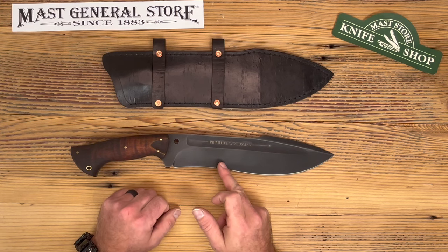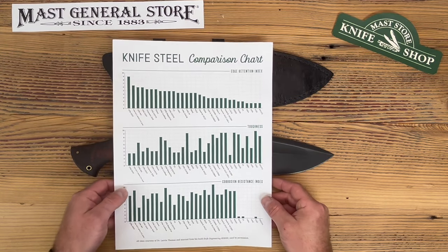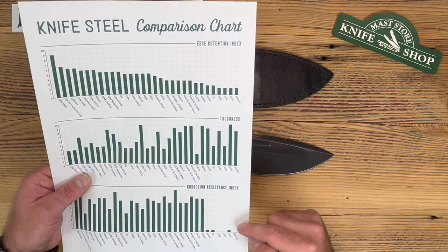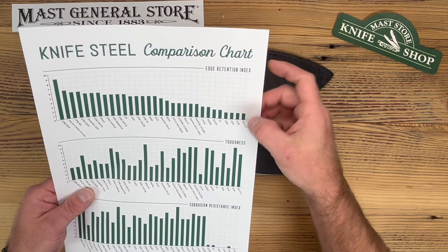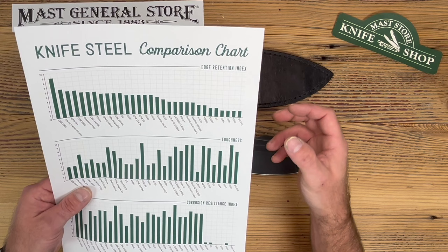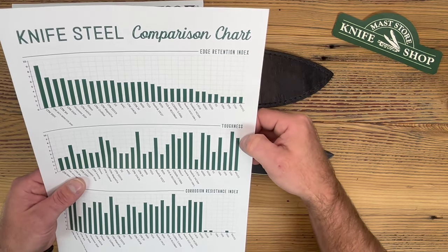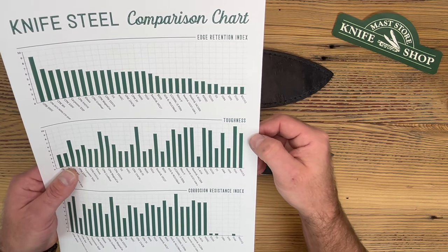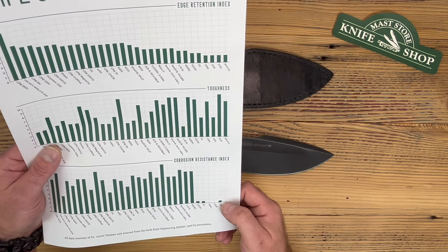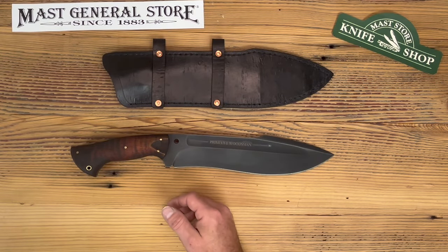Now let's talk about the 80CRV2 steel. If you're familiar with Winkler Knives, it's the same exact steel they use. In terms of edge retention, it's pretty average, but that means it's easy to sharpen in the field — it's not so hard you can't sharpen it fast. However, toughness ranks extremely high, so it's not going to break or chip easily — you'd have to chop an armored car in half. As for stainless properties, they don't really exist, so you've got to take care of it, which is why he gives you that wax to keep the blade coated and clean.